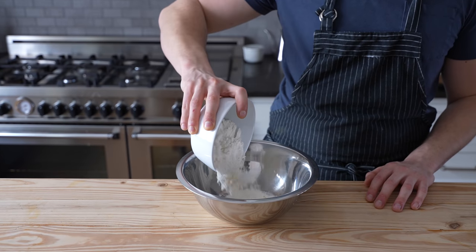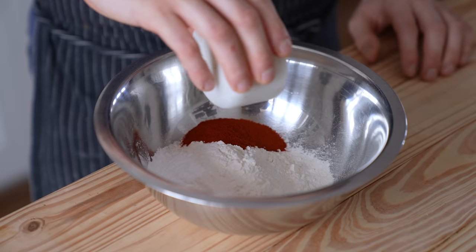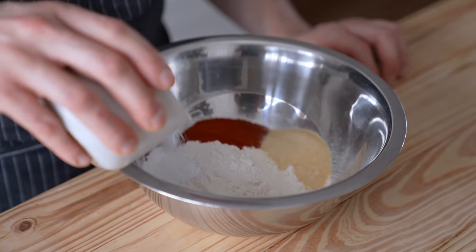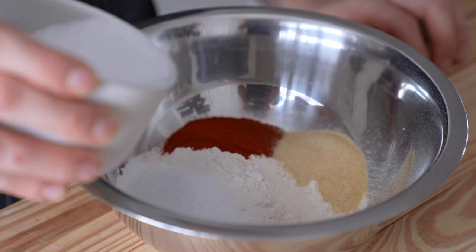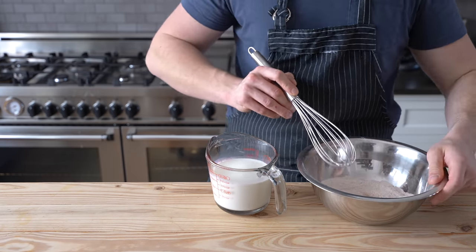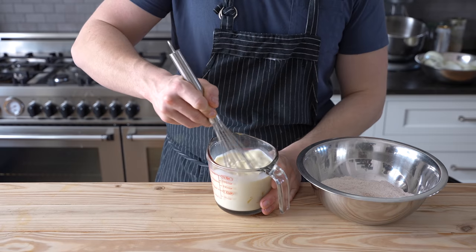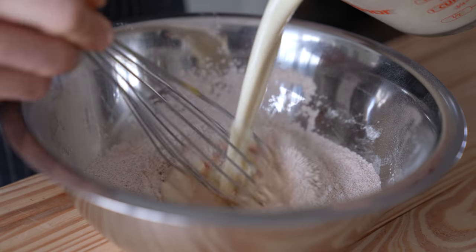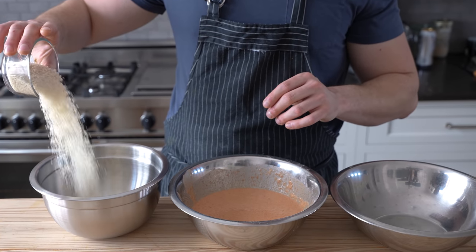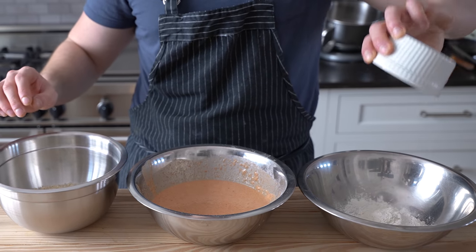For your batter, start with one cup of all-purpose flour in a medium-sized bowl, then add one teaspoon of baking powder, one tablespoon of smoked paprika, one tablespoon of garlic powder, and a heaping teaspoon of kosher salt. Whisk all that together until thoroughly combined. Separately, get one and a half cups of whole milk, crack an egg in there, whisk until combined, then whisk in one tablespoon of Dijon mustard. Whisk the wet into the dry until you get a nice-looking batter. You'll also need a bowl with one to one and a half cups of panko breadcrumbs and another bowl with half a cup of plain all-purpose flour.